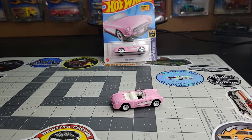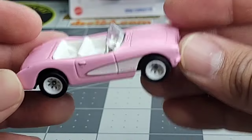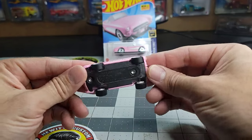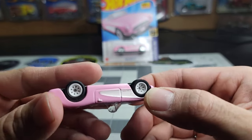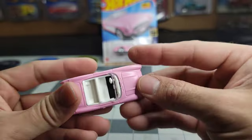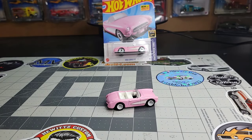This one right here is just a basic wheel swap. I had some extra premium white wheels laying around — these are the eight-spoke wheels, I forgot which casting they came from. They look great, but if you really look at it, the axles are way too long. Look how much of that axle actually sticks out. Up close there's a lot of axle just poking out, and I don't like that look — I want everything to fit as it should.